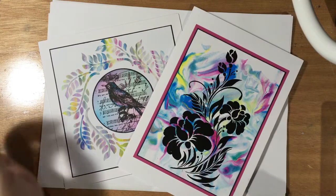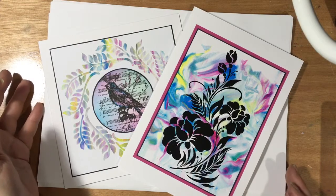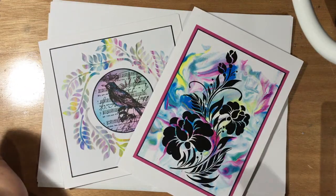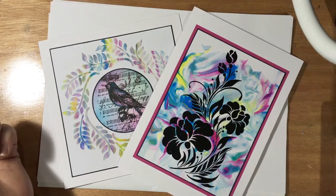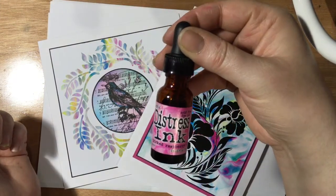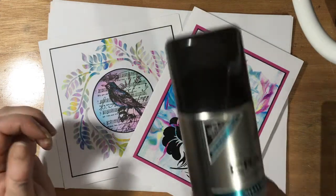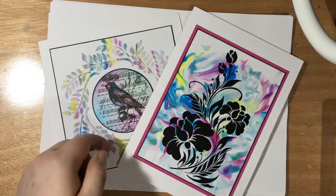Hi everybody, Maria here. Today I just want to show you a couple of very quick and simple ways of using your distress re-inker bottles with the shaving foam technique.